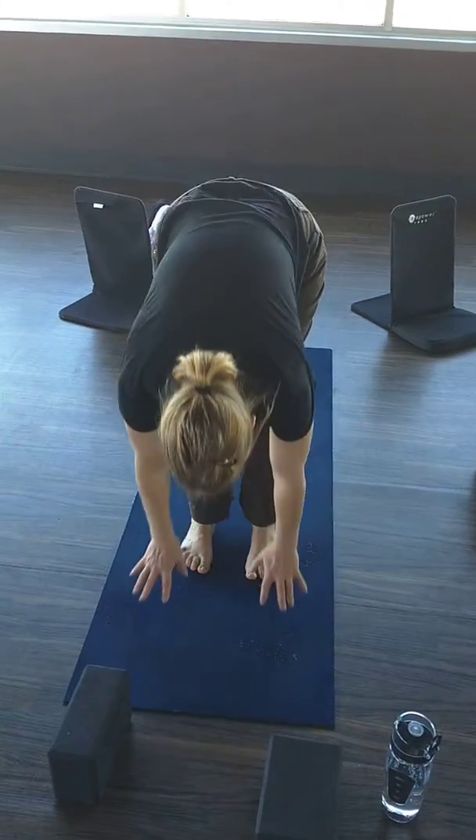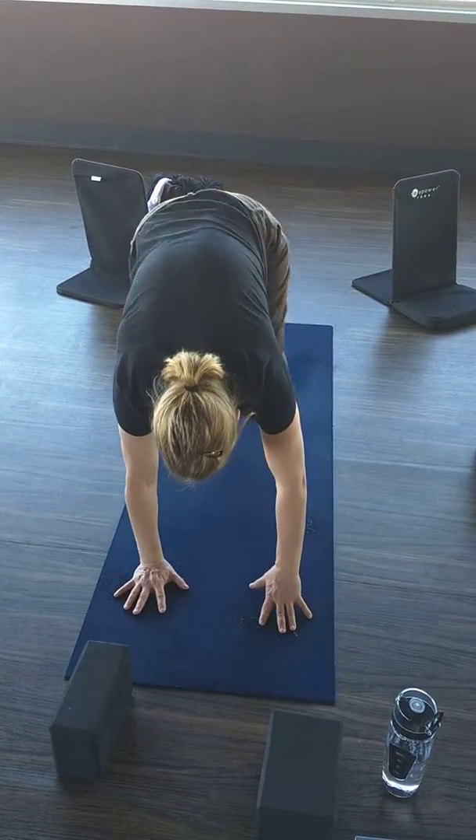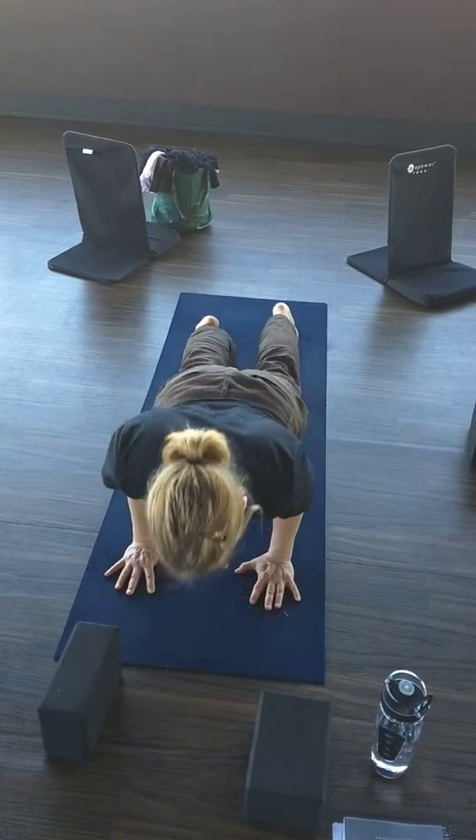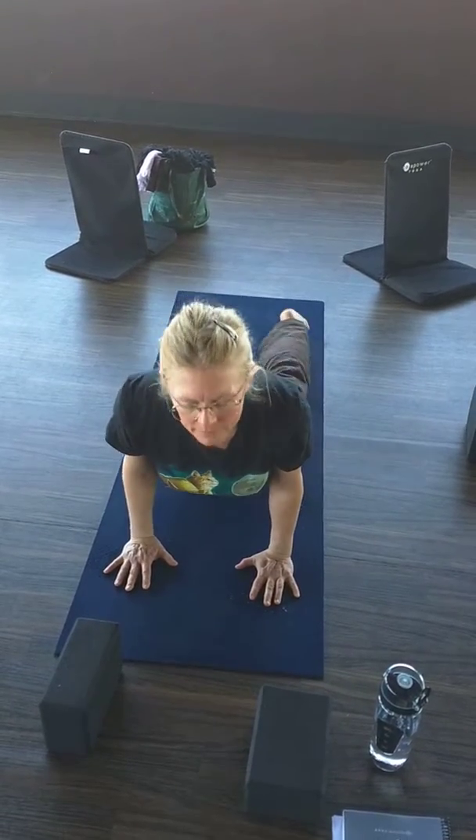Exhale, high to low plank, chaturanga dandasana. Inhale, upward facing dog. Exhale, downward facing dog.